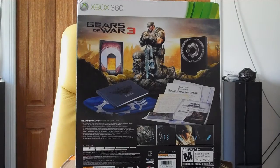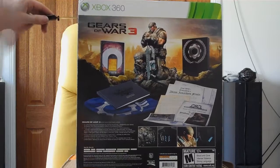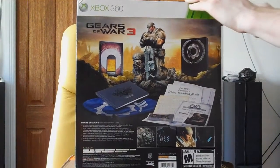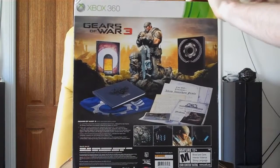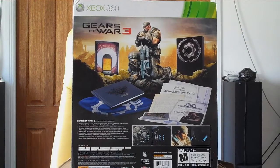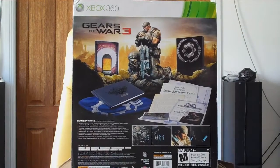So it's finally here — well, I finally got it anyway. It took almost two weeks to get it, but hopefully it's worth it. I'm going to be doing an unboxing for the Gears of War Epic Edition. I hope you guys enjoy, and sorry I'm a bit late on this — I only just received it today.